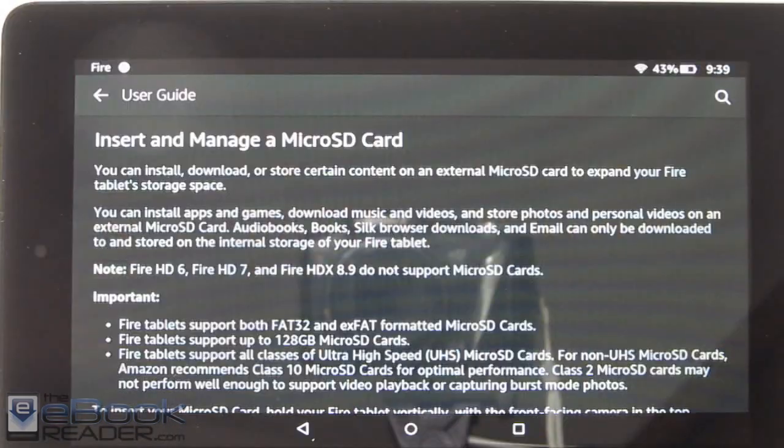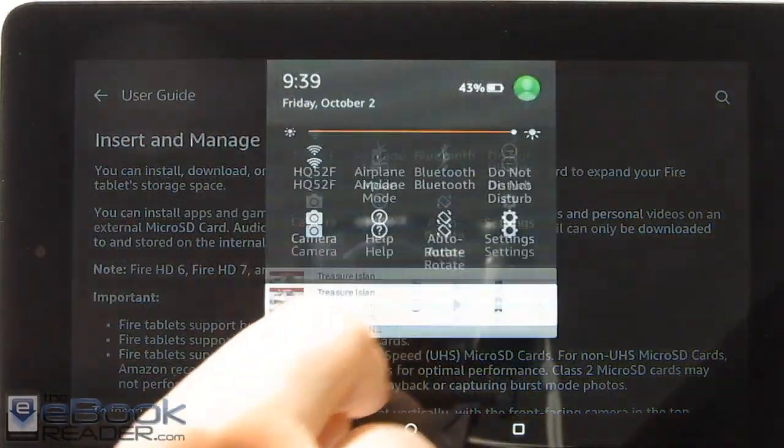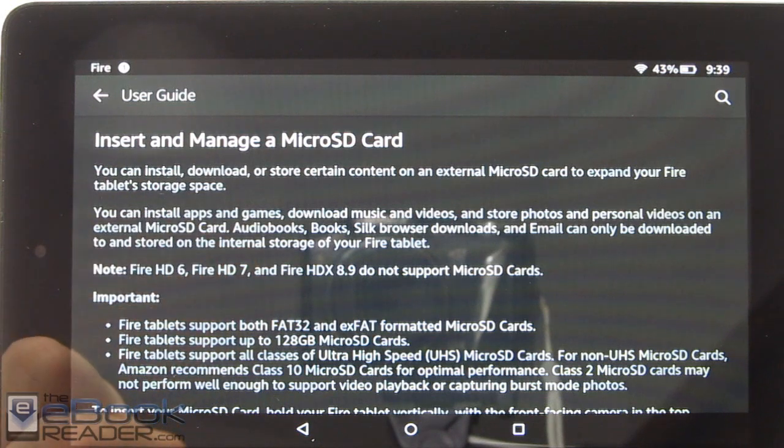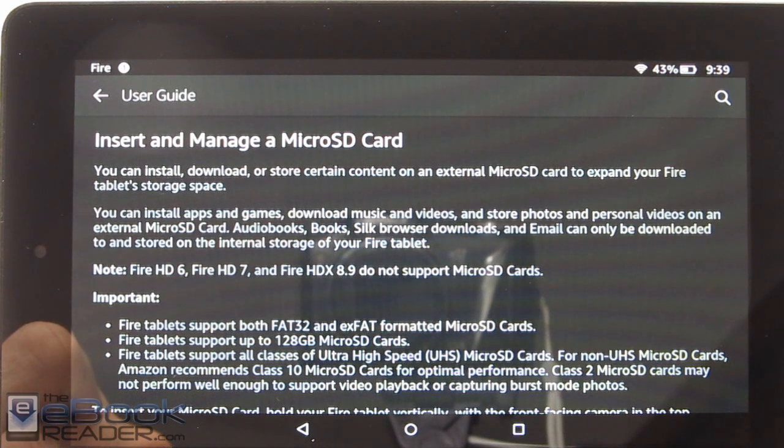One interesting thing I noticed in the user guide, accessible from the help section, about the microSD card slot: you can transfer apps, games, music, videos, and photos to the microSD card. But things like audiobooks, books, Silk browser downloads, and email cannot be transferred to the microSD card. That's something to keep in mind. Audiobooks can be quite large, so with the limited built-in storage you can't have a whole lot of them on your device at once.